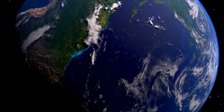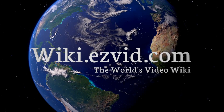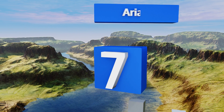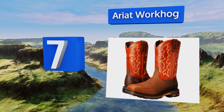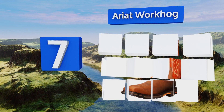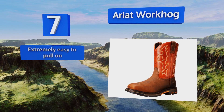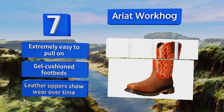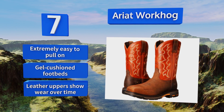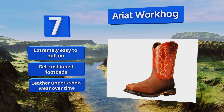At number seven, whether you work on a ranch or simply love a good dose of western flair, you'll appreciate the Ariat Work Hog. They use special heel and forefoot stabilizers that ensure proper body alignment and help reduce fatigue, plus EVA midsoles for additional arch support. These are extremely easy to pull on and are equipped with gel cushioned footbeds, but the leather uppers show wear over time.